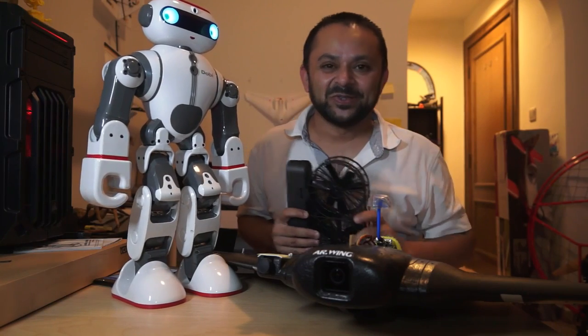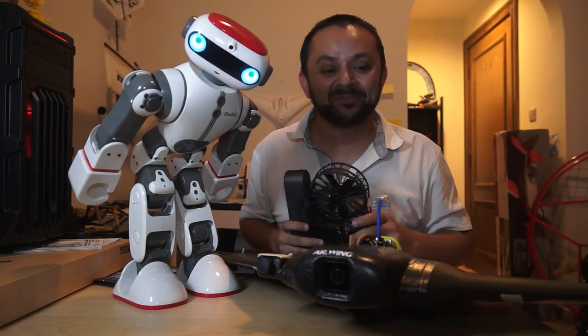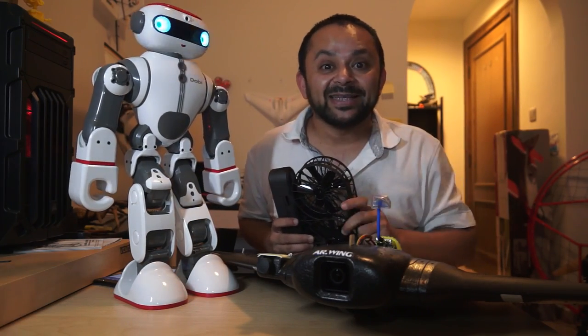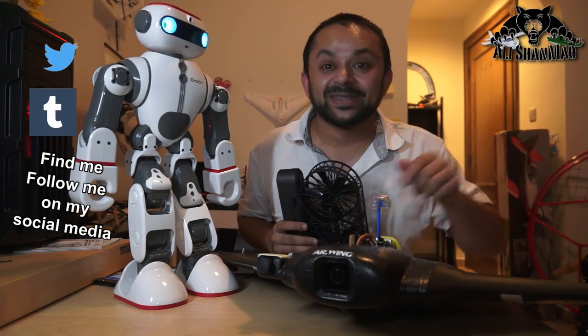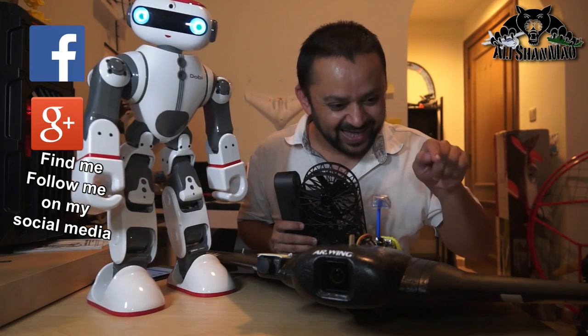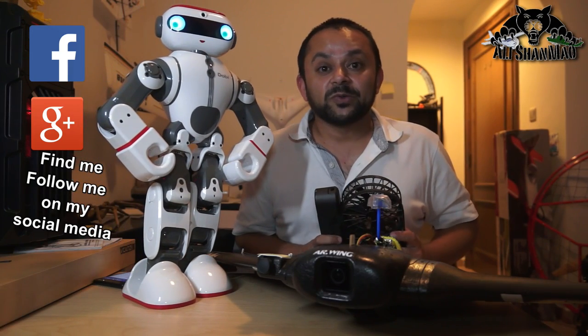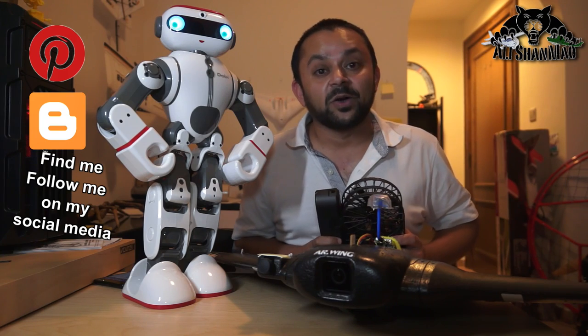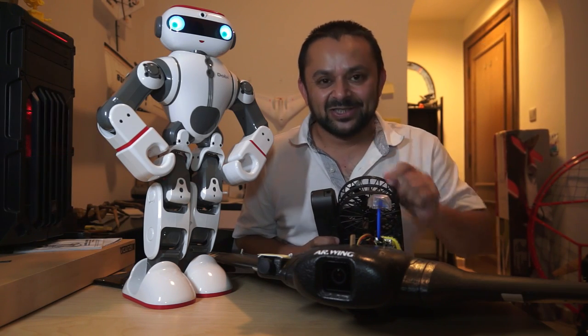Come on, you know what to do — hit that like button, it's right there. While you're at it, also hit the subscribe button. Thank you very much for all your support towards my work. I post regular and fresh content on my channel just for you.